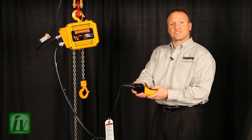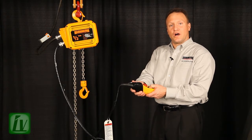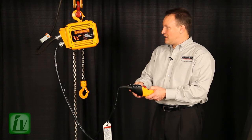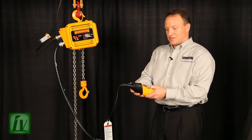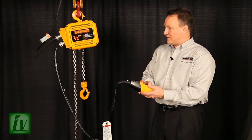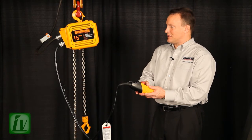I engage the second step of my two-stage button and hold it for five seconds: one, two, three, four, five. Now this upper limit has been canceled out. I'll operate the hoist down, and then the hook will travel all the way up to the mechanical limit switch.